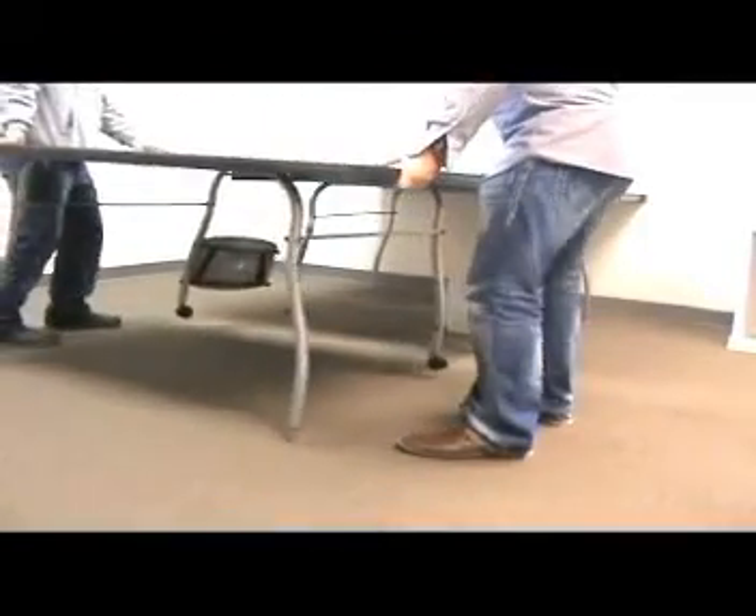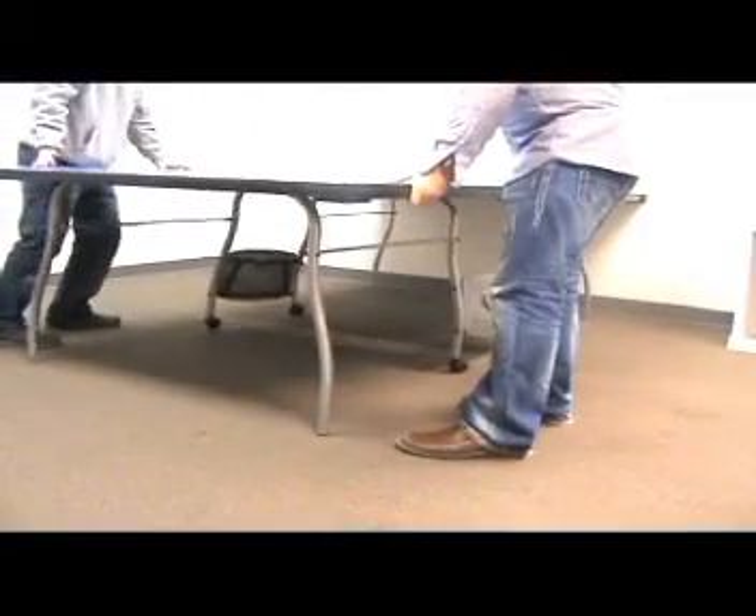Standing at the sides of the table, place the two table halves so they are inches apart. Be careful that you do not push either half backwards as it may cause the legs to fold.